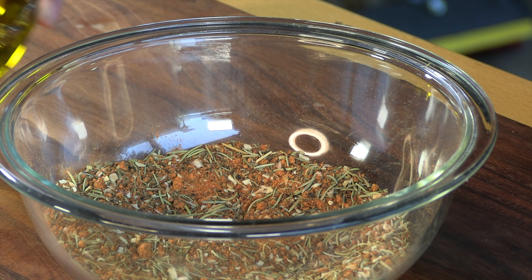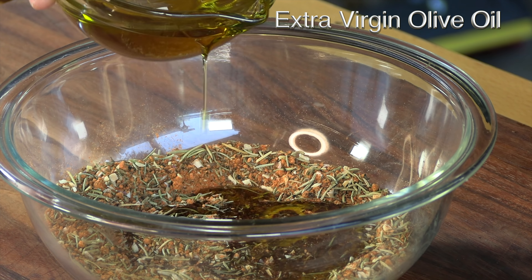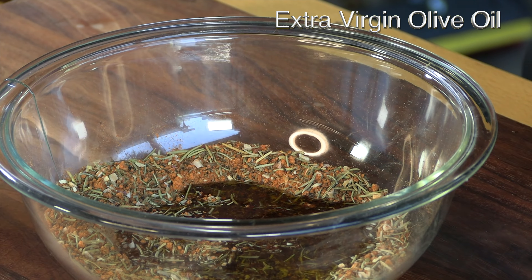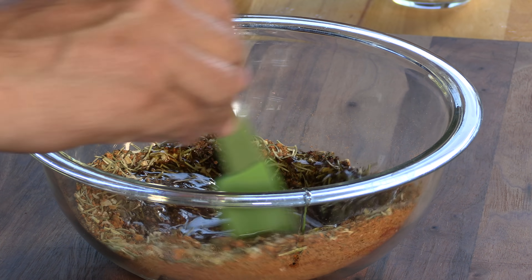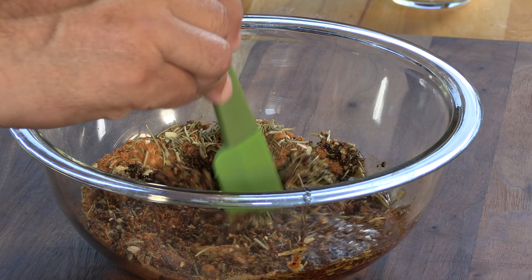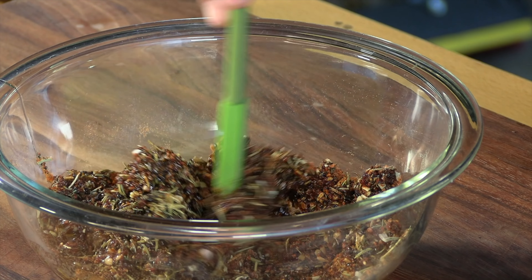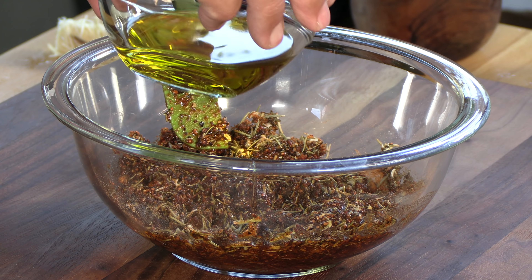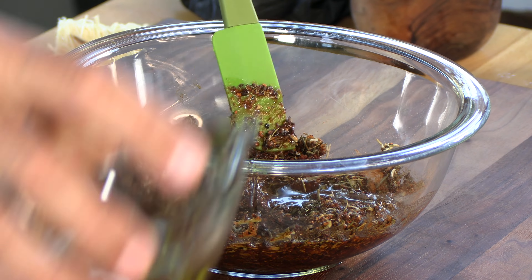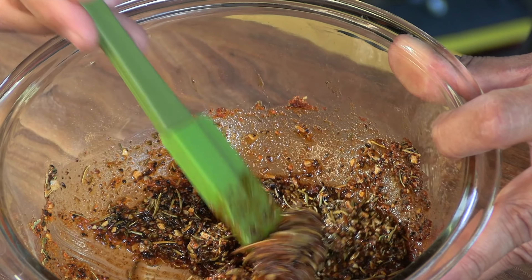Now we're going to add some extra virgin olive oil — just enough until it looks how I want it to look. I'm looking for a good description — kind of a thin paste. It was a little chunky; I want a little bit more liquid in here, and this is what I'm looking for right here. Let's get out that big old piece of meat.